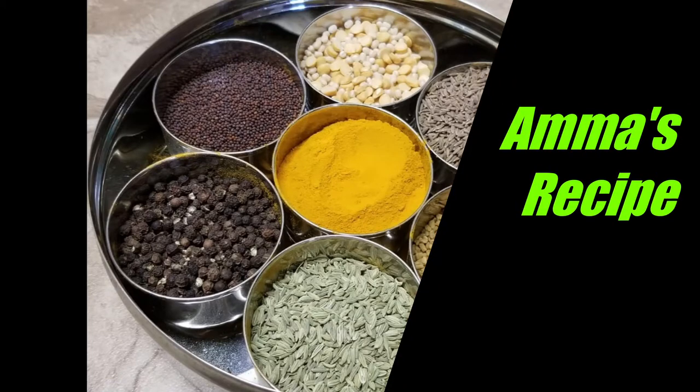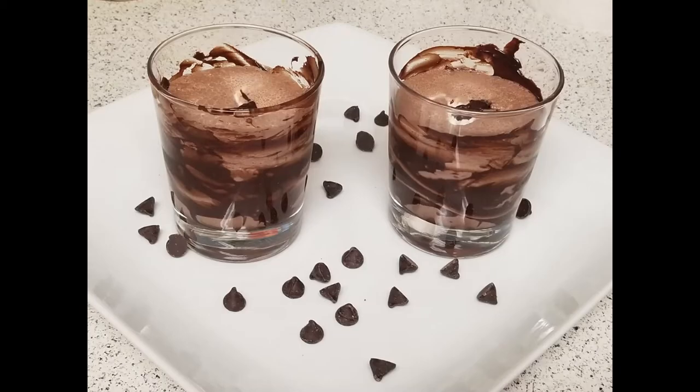Hello Friends! Welcome to Amma's Recipe! Let's see how to make chocolate milkshakes today.